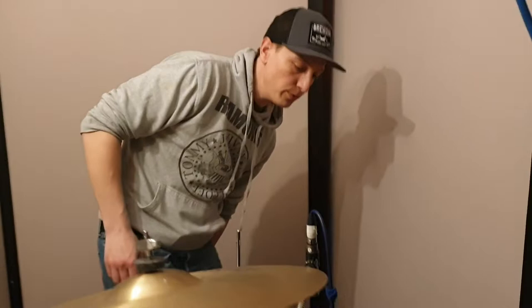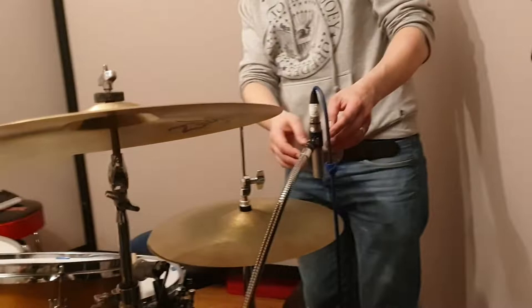You boil them? Yeah — take it apart, take the wires off, boil it, and the glue comes out. Oh, that's so cool.